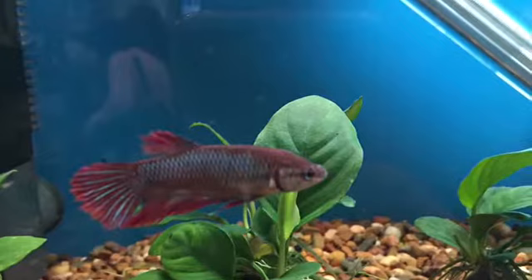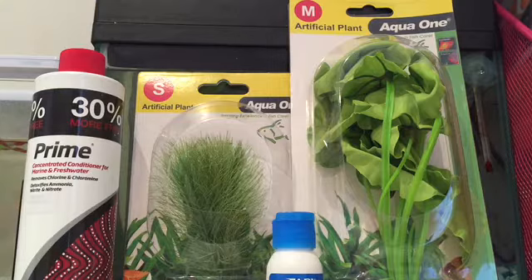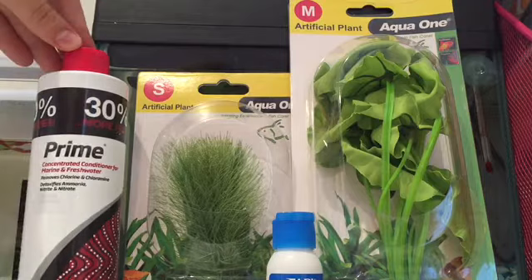Thumbs up if you think this fish is adorable! Hey everyone, welcome to another video. In today's video I'm just going to be doing a fish haul. Sorry if I'm kind of being quiet — it's just kind of late, so yeah, let's get started.